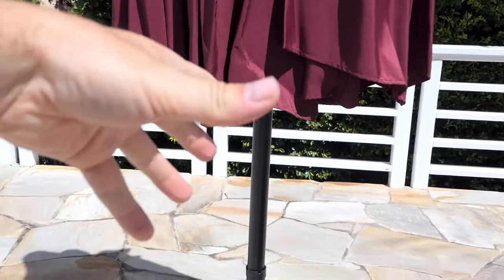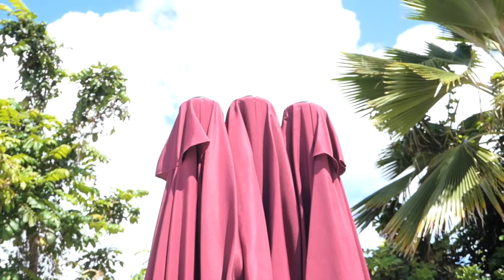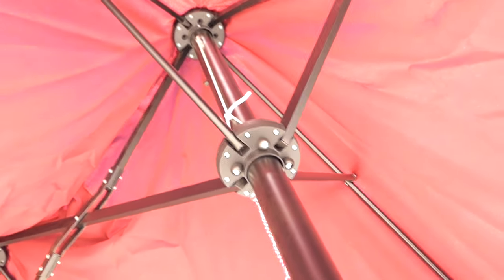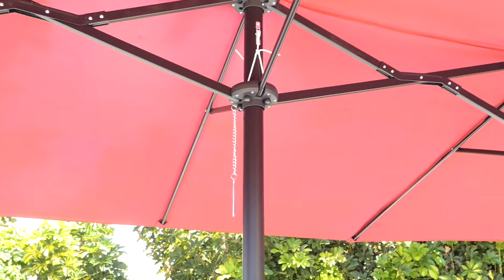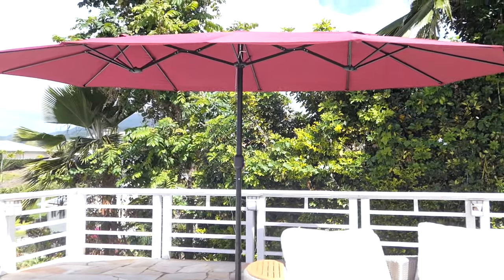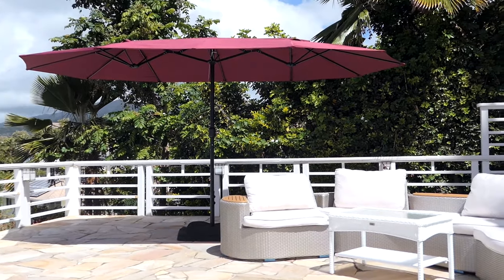Locking it in is important because this umbrella is not round — it's more like a big oval, and you can tell by those three peaks. Inside the umbrella there's a crank, and I'm going to go ahead and crank it so it starts opening up. And it's opened up — it's huge, absolutely huge. I have to go back really far to show you guys, but you can see how big that is. Very large umbrella.